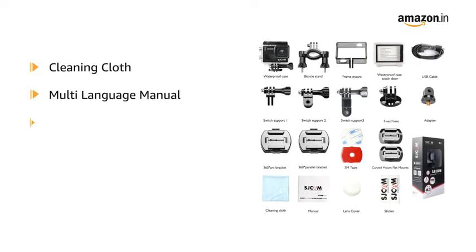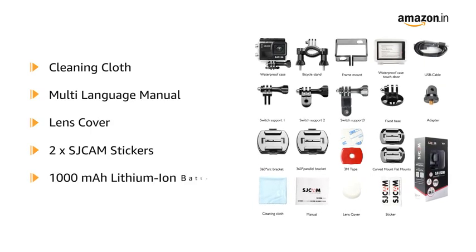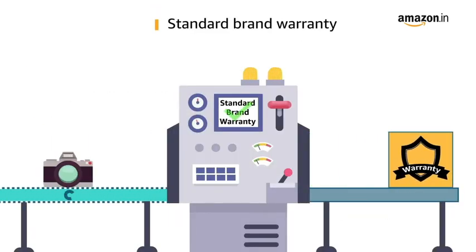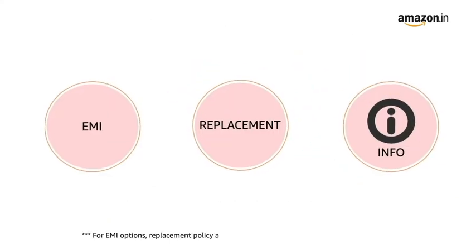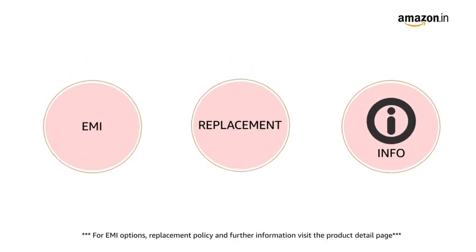The box also contains a multi-language manual, lens cover, 2 SJCAM stickers, and a 1000mAh lithium-ion battery. This product comes with a standard brand warranty. Pay online using debit or credit card and net banking. For EMI options, replacement policy, and further information, visit the product detail page.